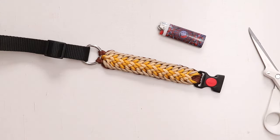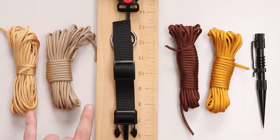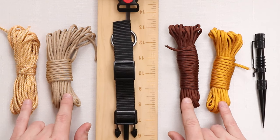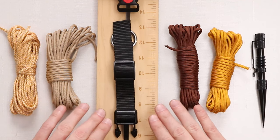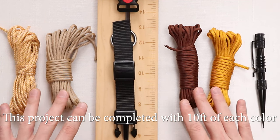We have done a couple dog collars on this channel before, but if you need a little bit of a refresher, we're going to put a link to our previous video in the description below. In today's video, we are going to be using standard 550 Paracord, and we've gone with 25 feet just in case you have a bigger dog and need more Paracord.